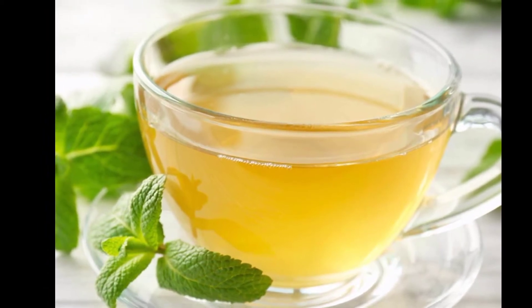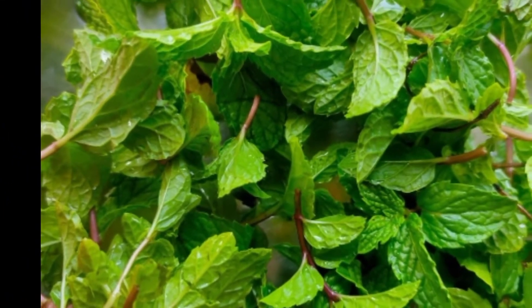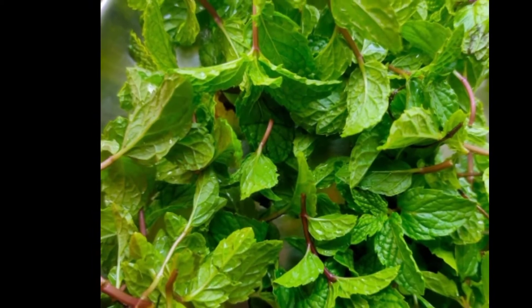I am going to add water to fresh pudina. I am going to add 1 spoon of tea and two glasses of water.